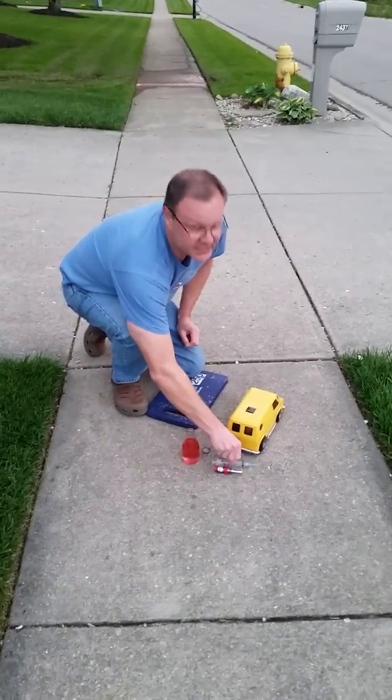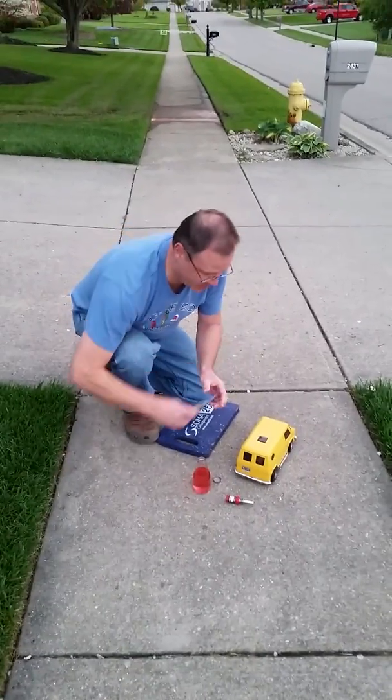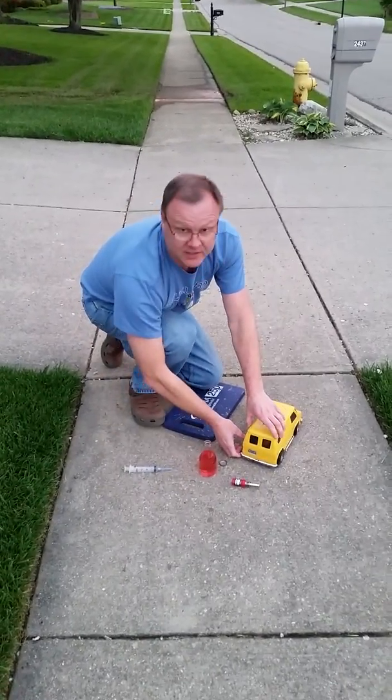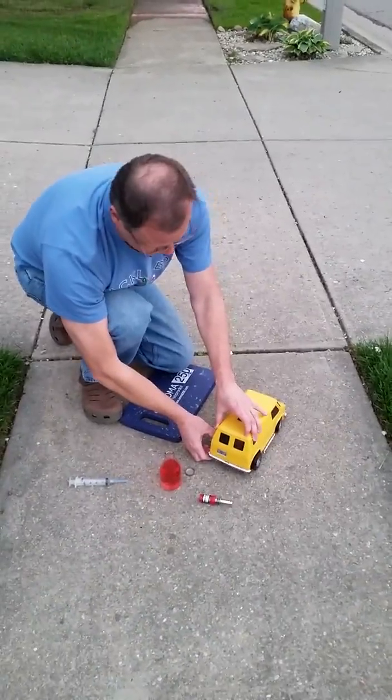Here we are with the vintage circa 1970s Cox van powered by an 049 engine. This is the exact replica of the one that I had when I was about 12 years old. You can see here we actually have a real gas-powered motor and a custom gas tank actually fabricated by my brother. He's a welder.